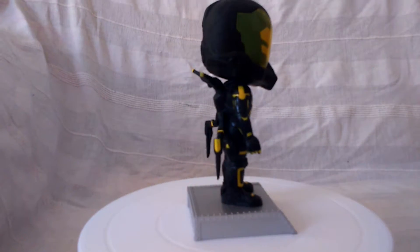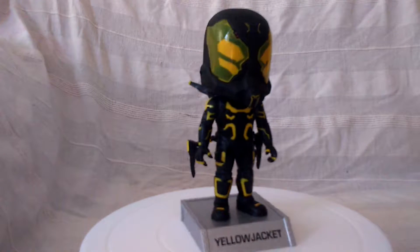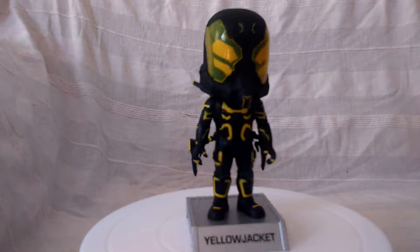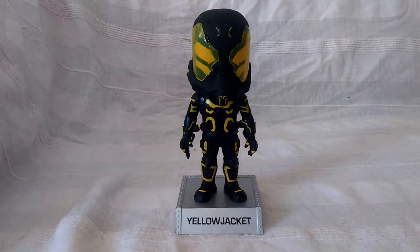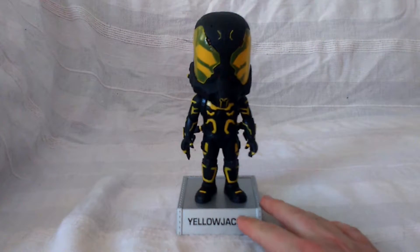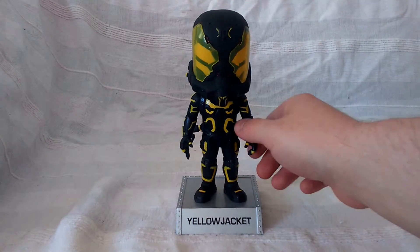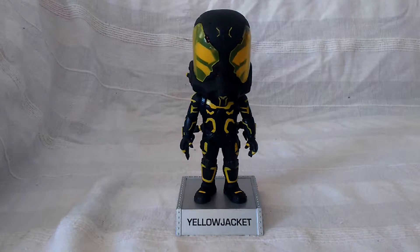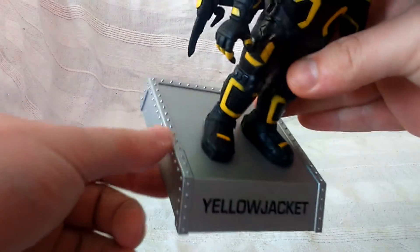Hi everybody and welcome to another video. This is Funko's Wacky Wobbler Yellow Jacket from the Ant-Man movie. As you can see, his head's bobbling around there. Let's get this guy off the stand — well, he's permanently fixed to a stand, just off that other base. It's a really nice figure or model. It's got no poseability whatsoever, just that his head wobbles.